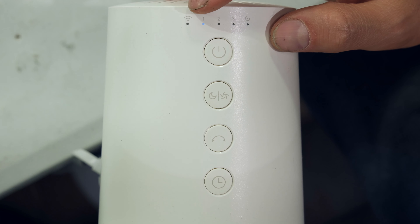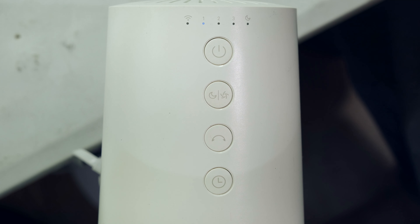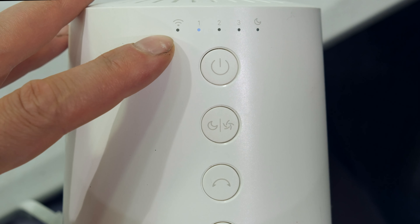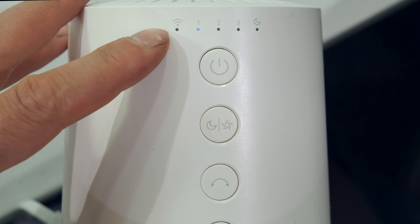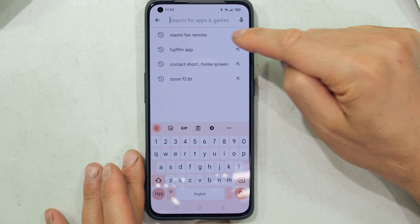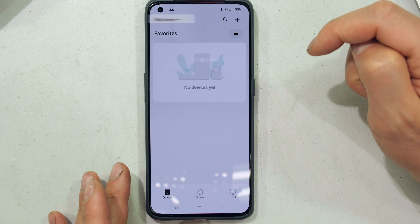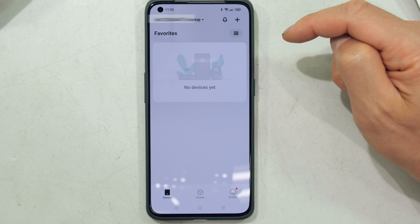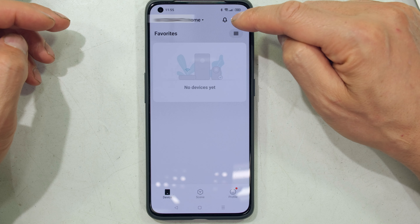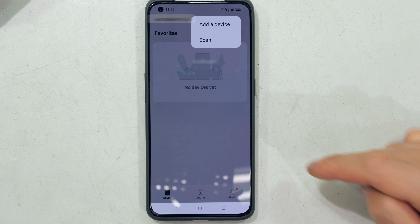You can connect a smartphone to control this unit. The indicator LED: flashing orange means awaiting connection, solid blue means connected, solid orange means it couldn't connect. You'll need to set up a profile and get the Xiaomi Home app. Search for 'Xiaomi Home' or 'Xiaomi fan remote' in your app store. Once installed, sign in with your phone number, location, or email, then tap the plus sign and select 'Add Device'.